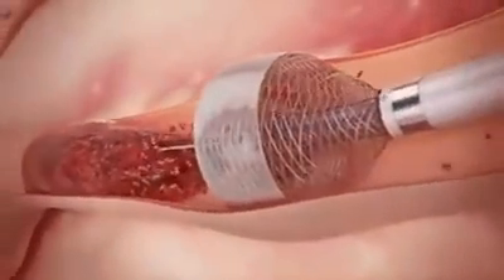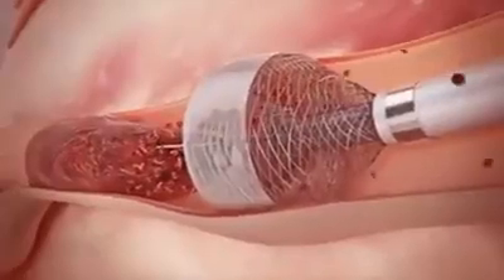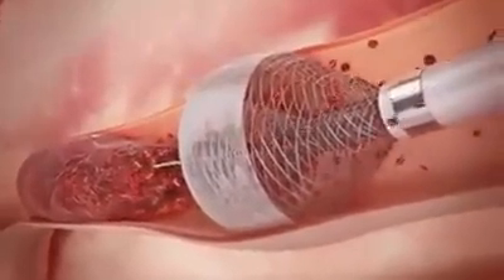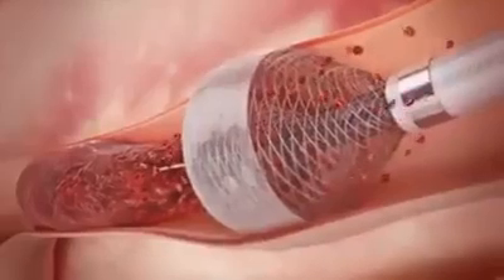This results in the mouth of the funnel tip being maximally expanded in a radial fashion by the patient's own blood pressure, creating a seal against the arterial wall and arresting blood flow.